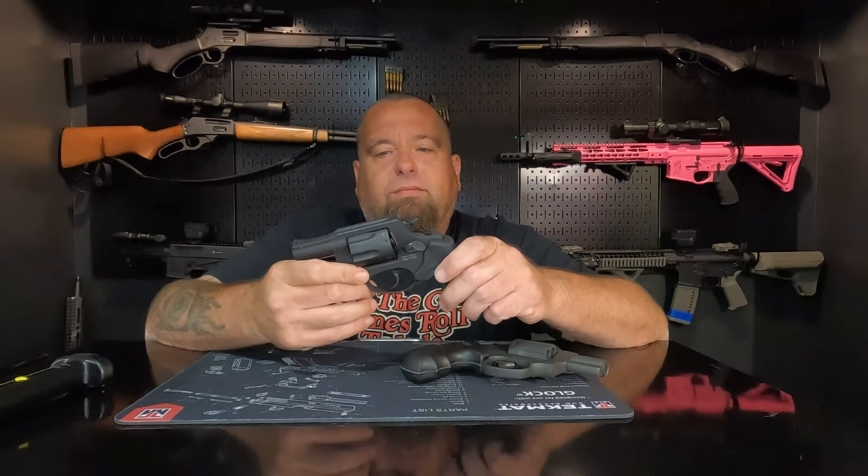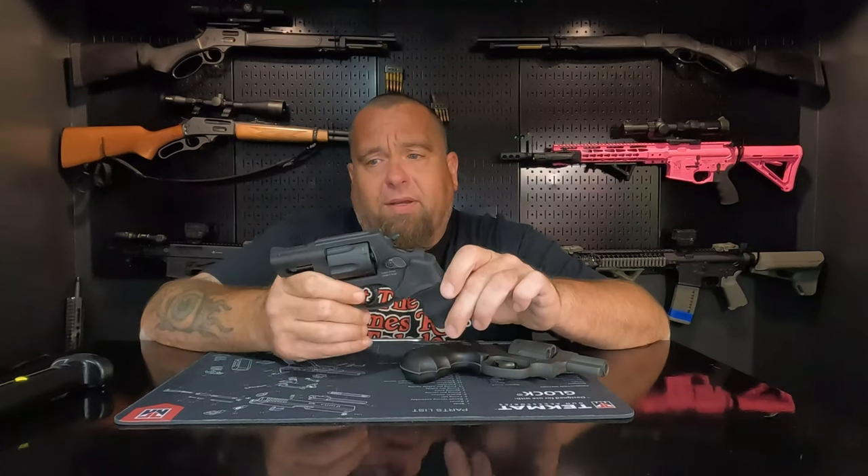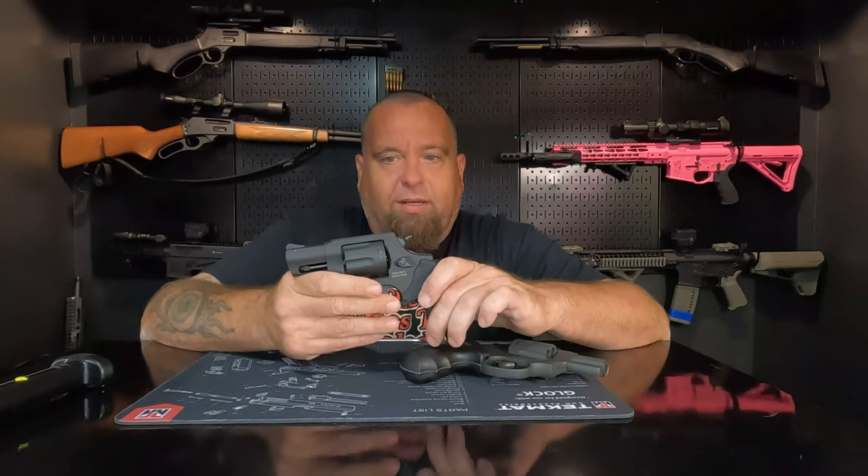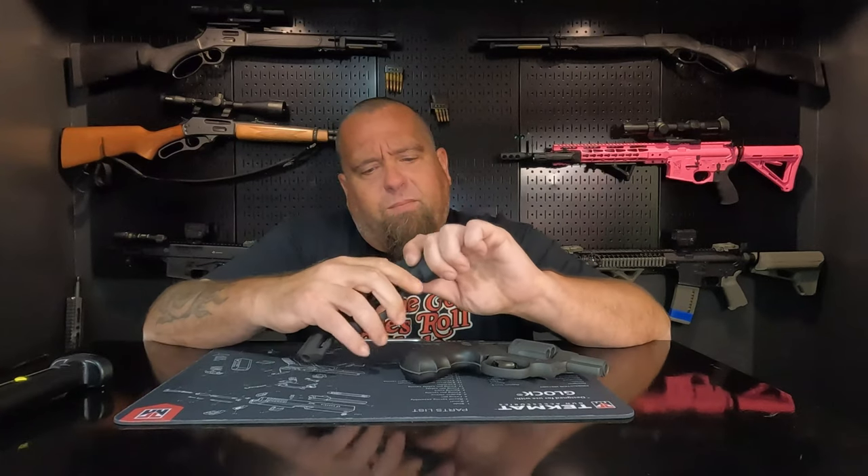If I can only pick one, I would pick the Taurus — as of right now. That may change, and if it does I'll make another video. The Taurus feels a little better to me; the fit and finish is better. It's not Smith & Wesson quality, but then again Smith & Wesson has had some quality issues lately too. I'd recommend either one if you're on a budget. Both have good warranties, and Taurus is turning around warranty work a lot faster now that they're based in the United States.